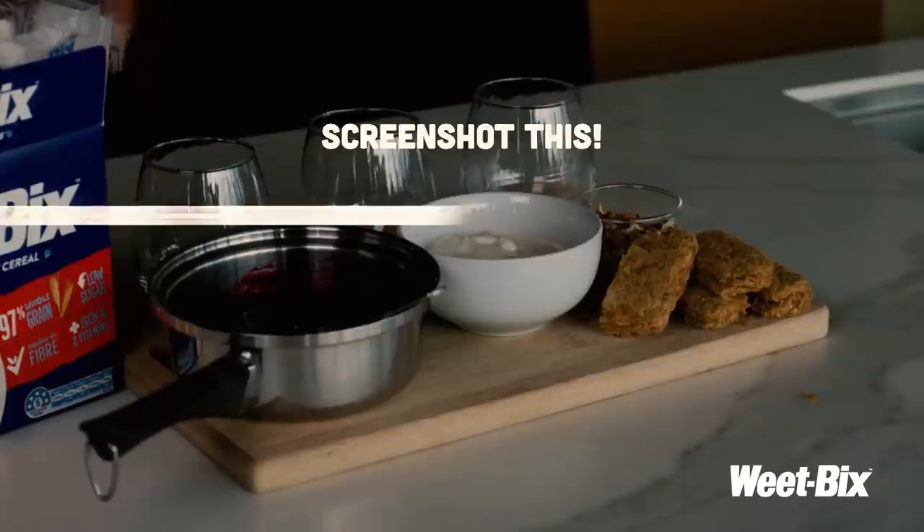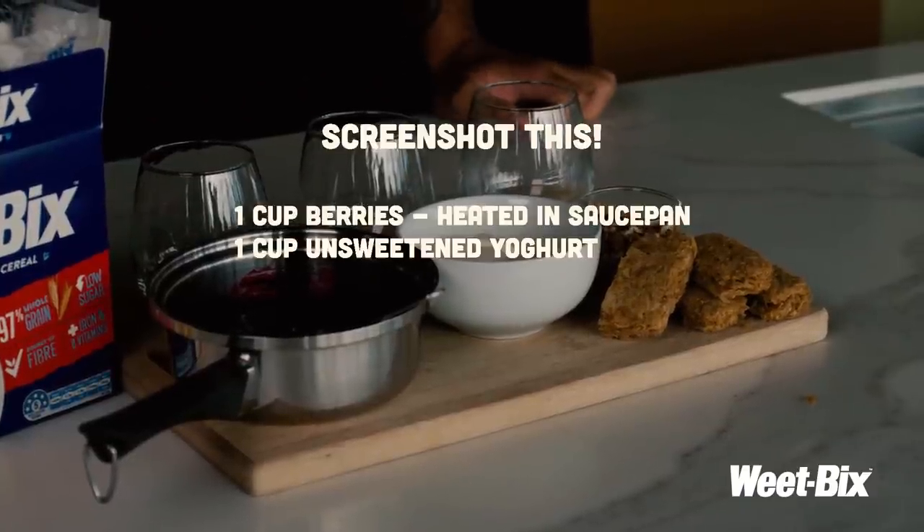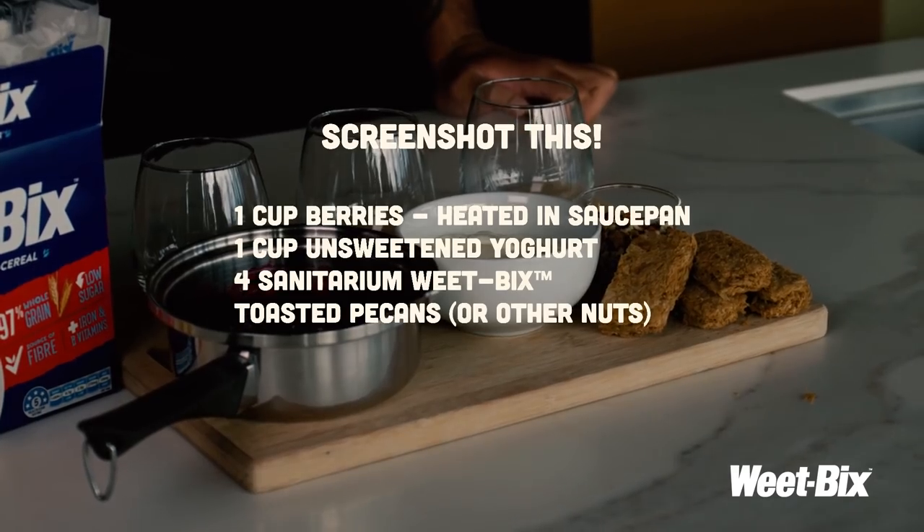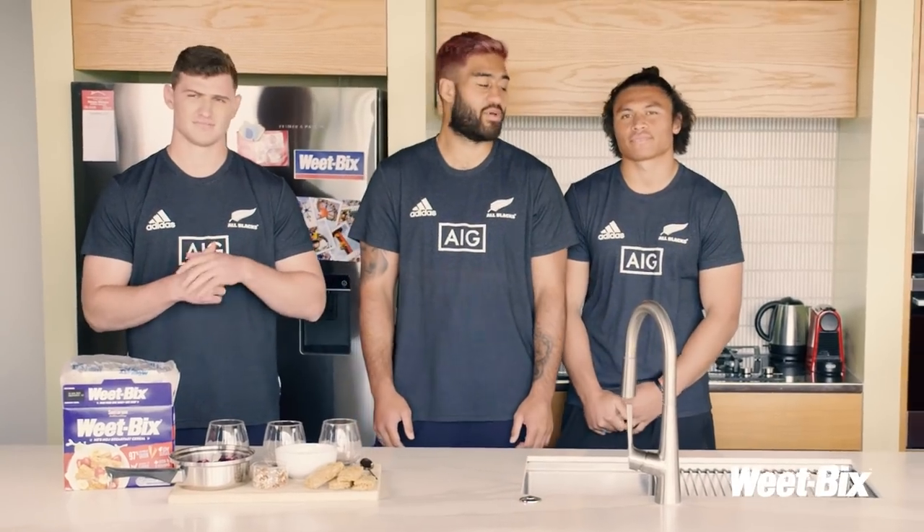So here's what you need: one cup of berries heated in a saucepan, one cup of unsweetened yogurt, four Weet-Bix, and some toasted pecans or some other nuts to top it off. And it should look a bit like this.